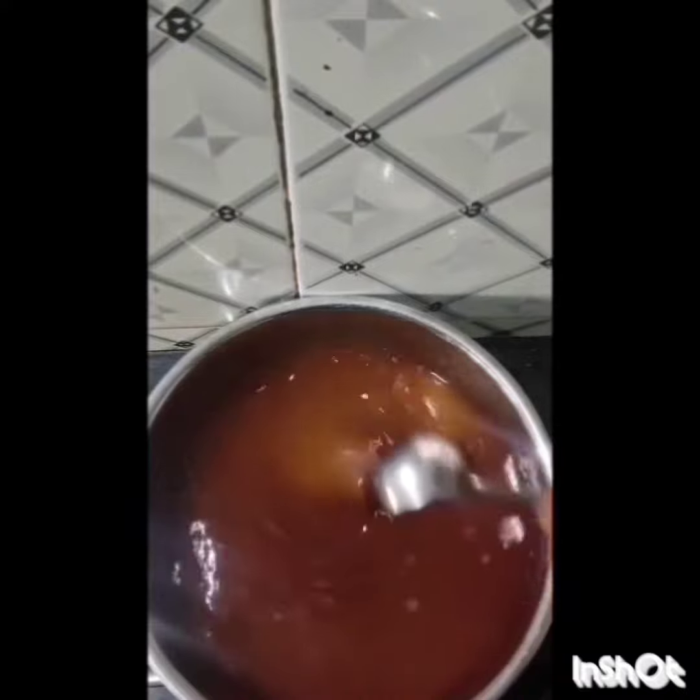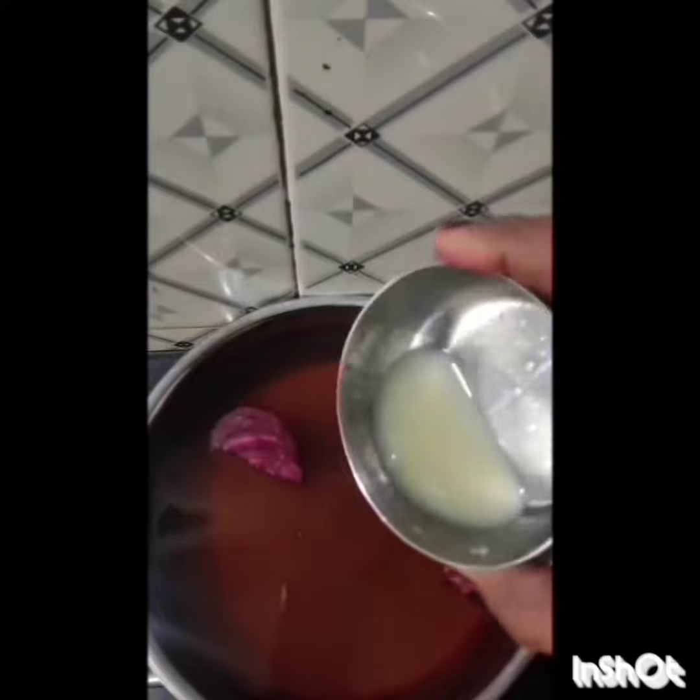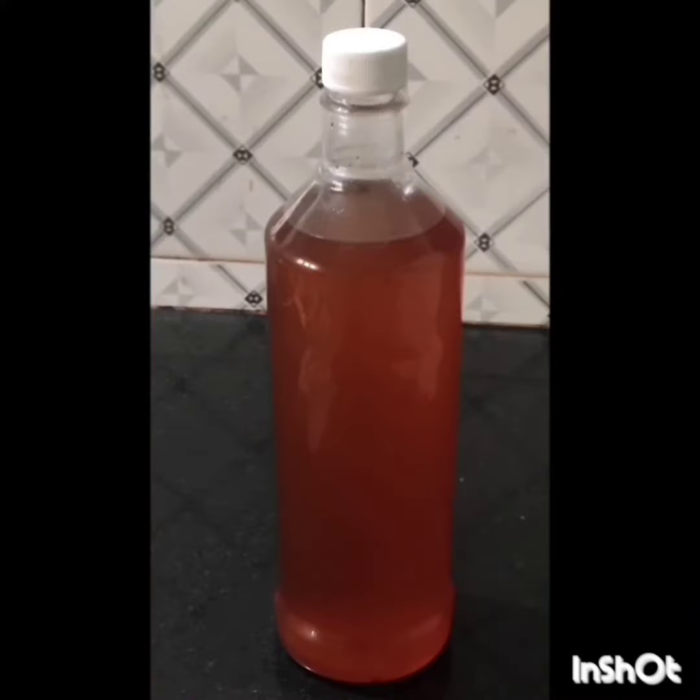Let's mix the syrup into 1 kg beetroot. We'll mix it into 1 to 1.5 kg. I'll take a bowl of flurries and I'll cook for a little while.